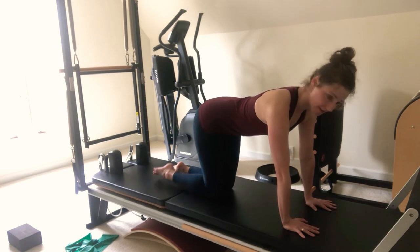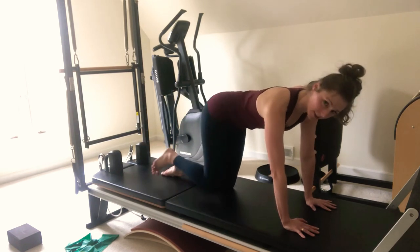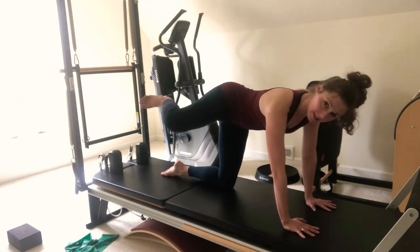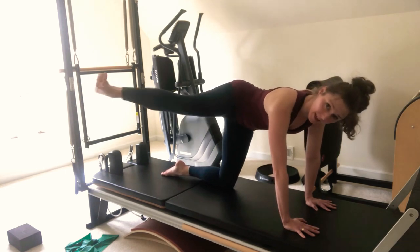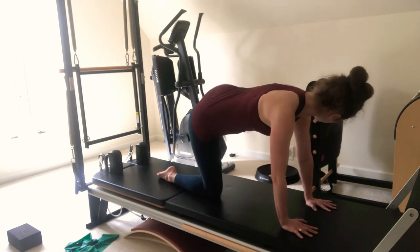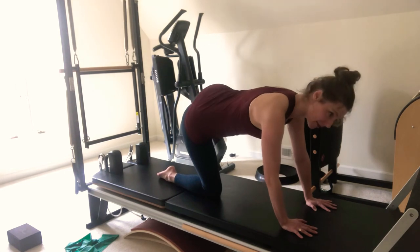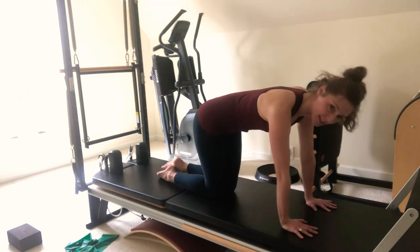Now we're going to work the glute medius and our rotators — kick it up to the side, up and down for five, four, three, two, one. Hold. Kick, bend, kick, bend, kick, bend — eight, seven, six, five, four, three, two, one. Come on down. Other side — lift, lift, lift, lift. Go for five, four, three, two — lift and hold. Kick, bend, kick, bend, kick, bend — seven, six, five, four, three, two, one. And take it down.